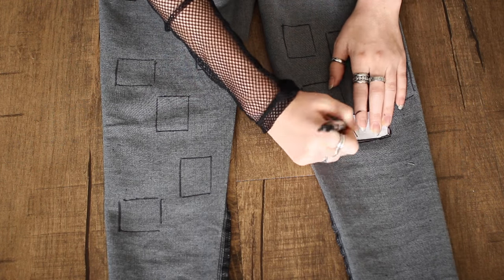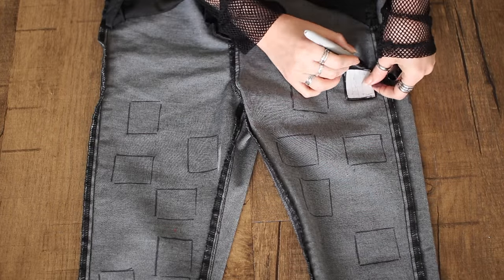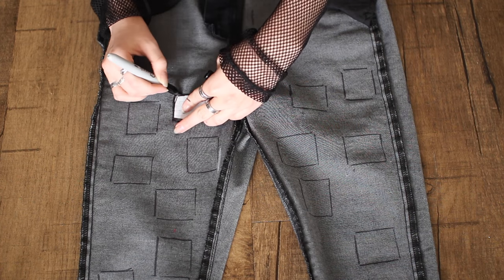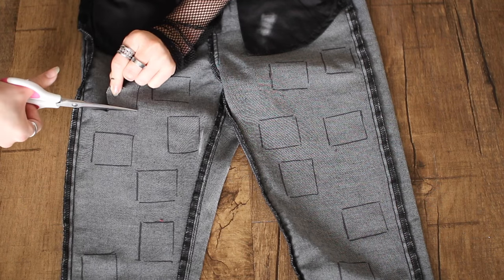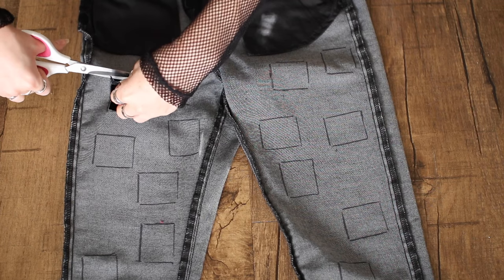I flipped the jeans inside out and I try them on before I cut out each square, because you might want to add more to the top. There was awkward spacing and I needed more on my upper thighs. After that you just get your scissors and cut out each and every square on your legs.